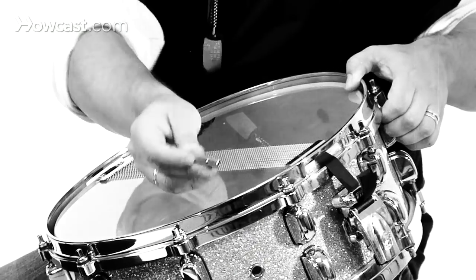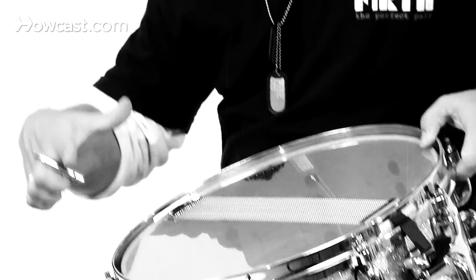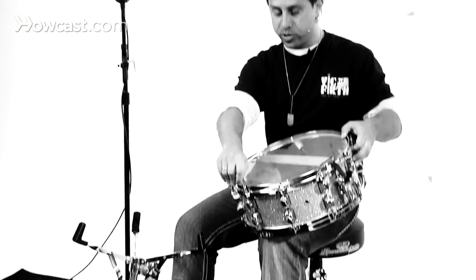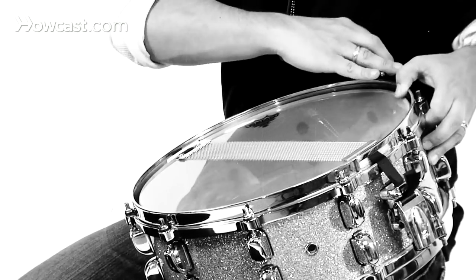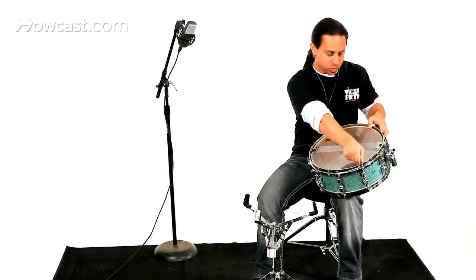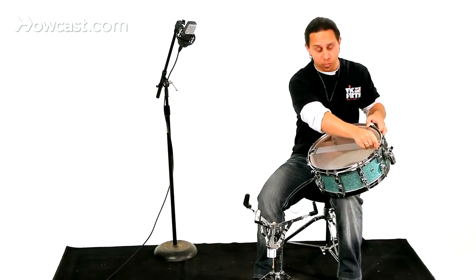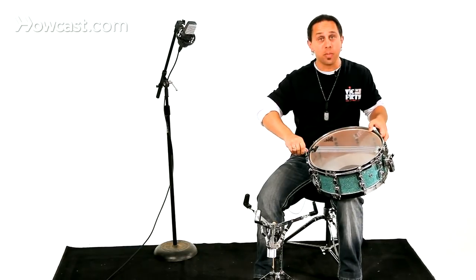A lot of times if you tune on one side, it sets one side of the rim down too much, and you want to have an even tune throughout the whole drum. So you would start over here, move to this one, go to this one, move to this one. I'm tightening this pretty high to allow the bottom head and the snares to resonate.